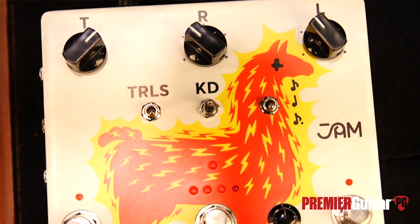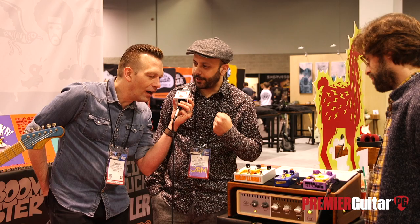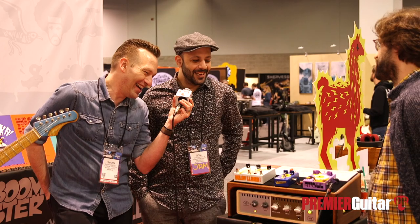What was the second to last thing you said? Kill dry function. What does that mean? So when you flip this toggle, it kills your dry signal and you only get the trails back. It's so loud here and the doors aren't even officially open — I thought you said 'kill drive,' like it has gain in it. That's molecular science!